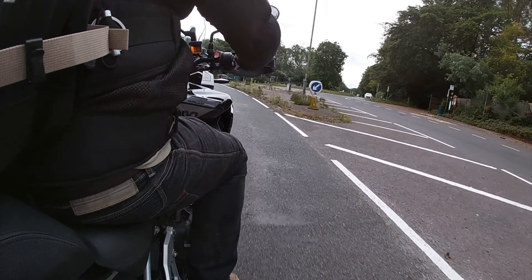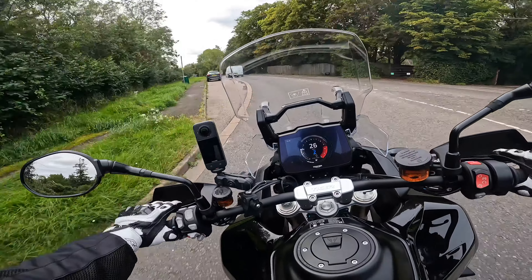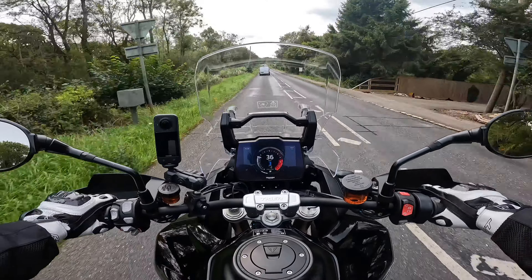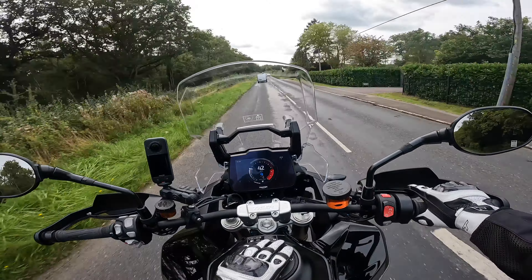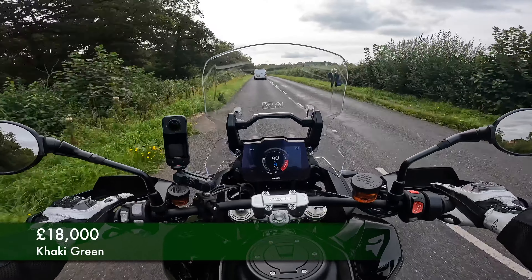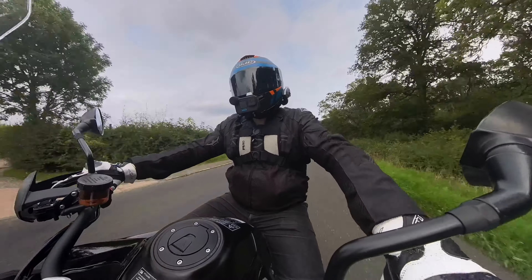Now I can hear you asking how much is this bike going to set you back. There are three different colours - white, black and khaki green - and three different prices. The base white will set you back £17,700. The black is £17,900, and the khaki green is the most expensive at £18,000. I think the green looks really nice, but I like this black as well - so save yourself £100 and go for the black.